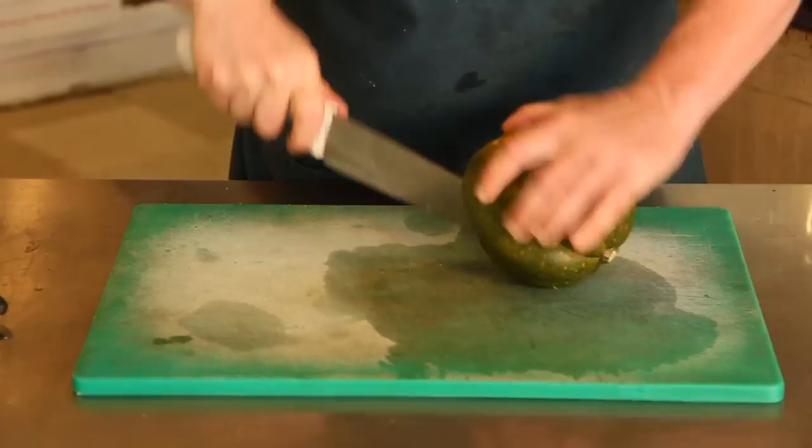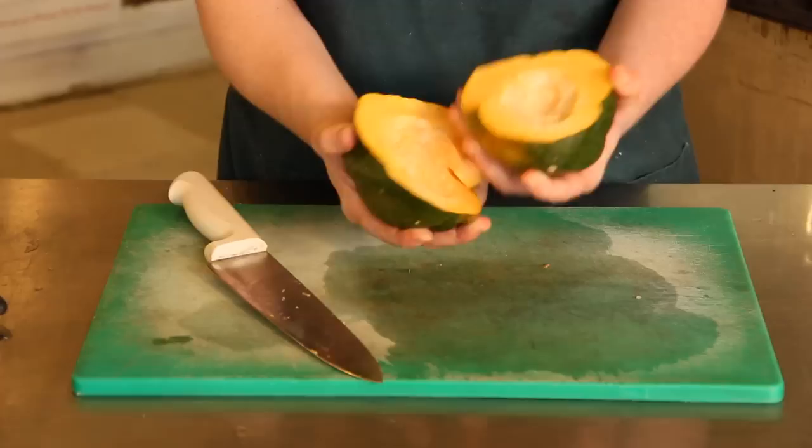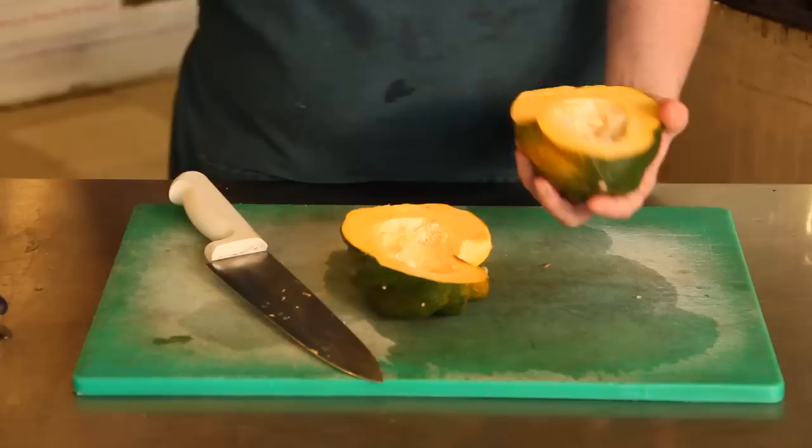Then work it around. Sometimes these are harder than others — you may have to pull out the knife and put it in the other side and work it around from the other side. You cut it until you can split it open like this.